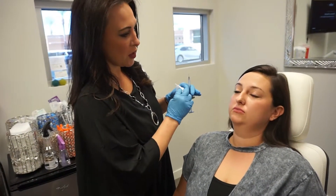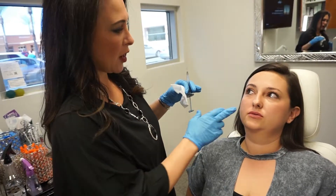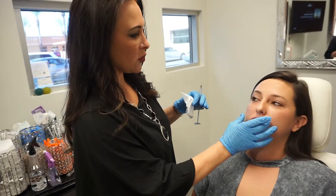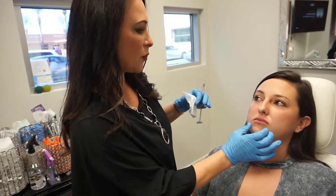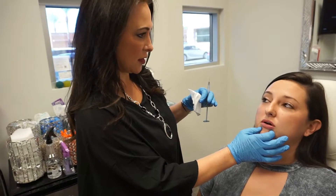You had a little bit of filler before, so your main focus is your upper lip. We're going to give you a little bit more augmentation, make it a little bit fuller and give you more volume. The majority of the syringe we're going to use on the upper — three-fourths up here and then a fourth down here. Does that sound good? Yeah.